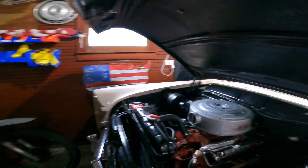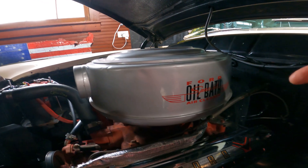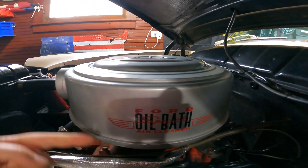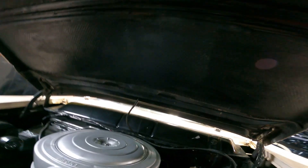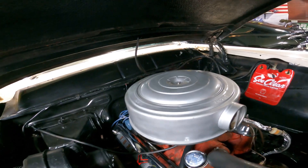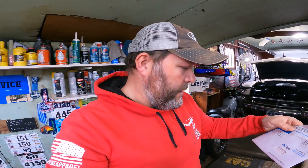If you guys look, you see this cool little Ford oil bath cleaner sticker right there. And if you guys noticed, there is not one on this side. So I went ahead and ordered a second one to go on there. Finally got it in the mail with some other parts. They put it in a cool little envelope — a PSNC Energy scanner envelope — keeps it nice and flat without getting wrinkled.